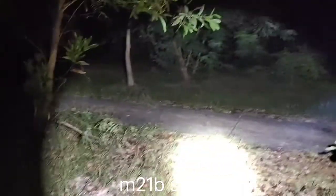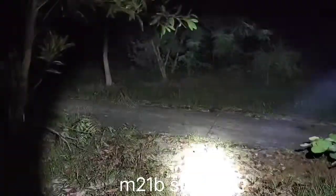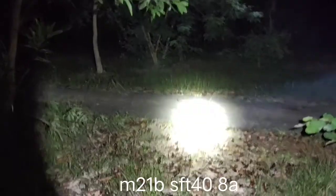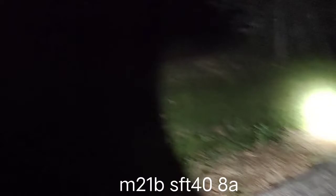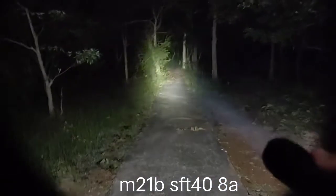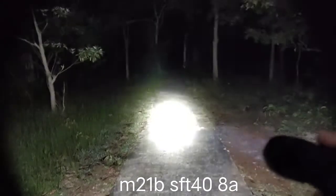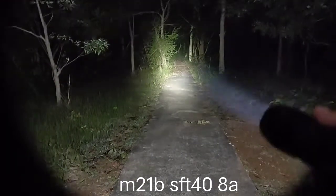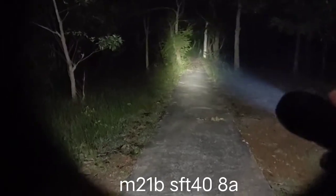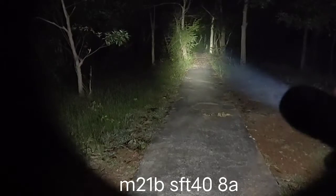Let's see the other modes. This is strobe. This is biflasher — let's see the biflasher on the road. The spot is big and the spill is good, usable spill. Still can see things. It's a good LED. If you want to use it for long distance, it's also good for cycling.